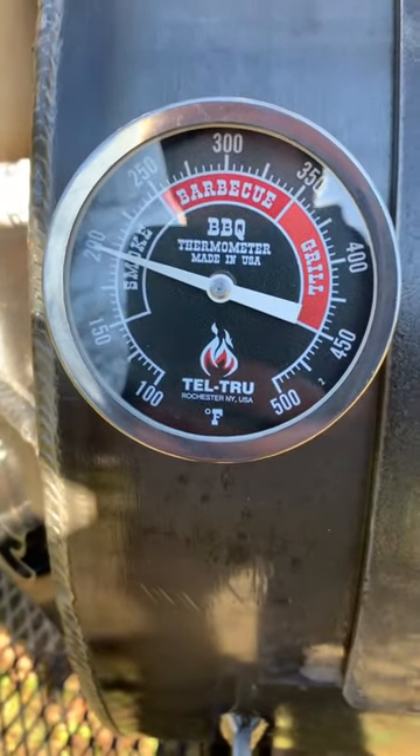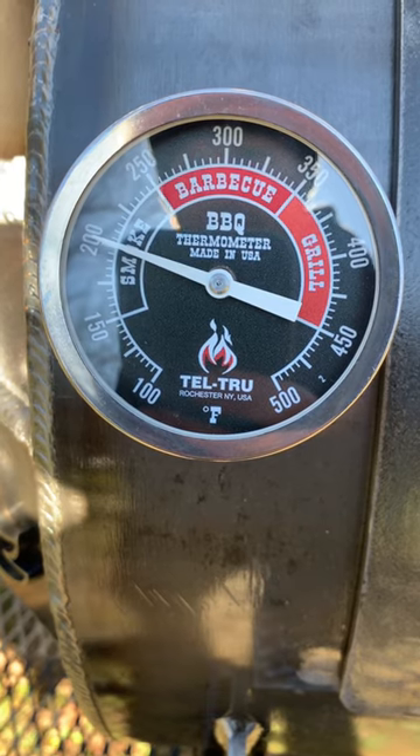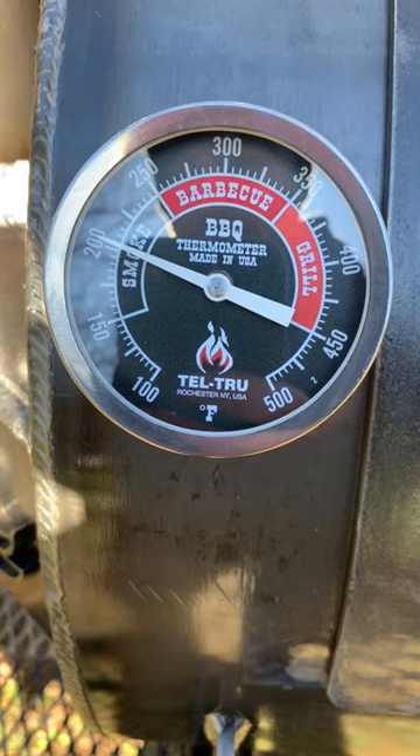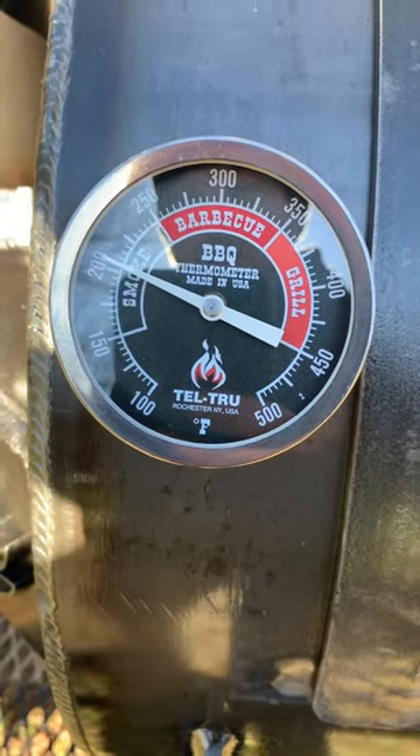I just shut the door — I just want to show how quickly that temp comes back up. That's the beauty of the 3H construction; it'll just climb right back up.